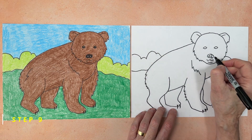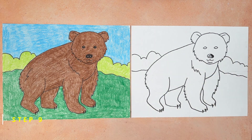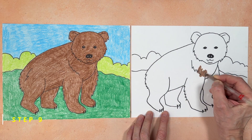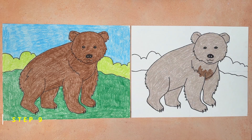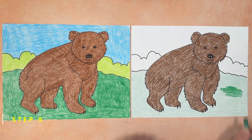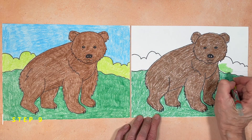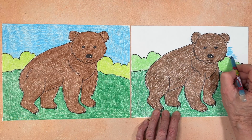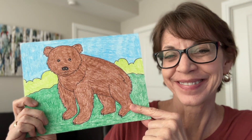Now it is coloring time. I'm going to start by filling in those eyes and the nose with my black marker. This bear is going to be brown, but you could certainly color yours black too, or even brown and black. Layering crayon colors can create a really cool look too. I think I'd like my grass to be a medium shade of green, and those distant trees are going to be a light yellow green. Finally, a bright blue for the sky. And here is my finished drawing of a bear — it is looking pretty furry too, don't you think?